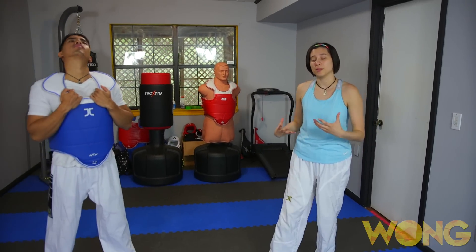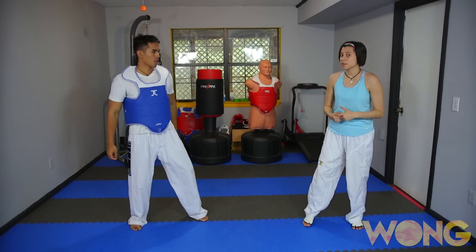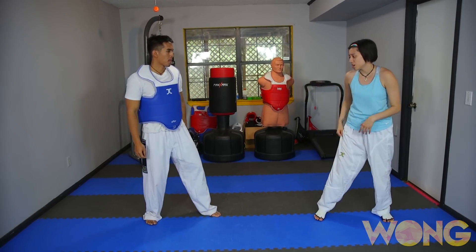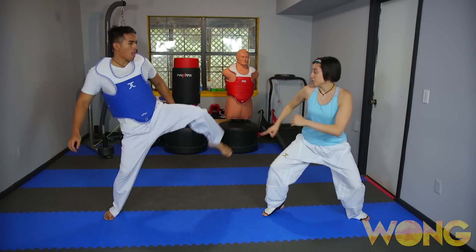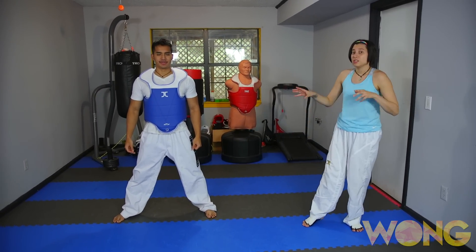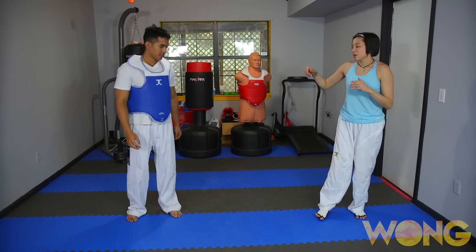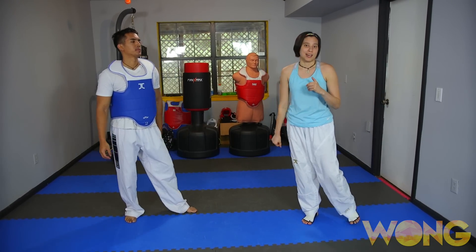The first tip is use your check motions, use your movement. You basically want to get them to throw that front leg, that way you can counter it. For example, if I'm going to do a check motion, I'm going to be here, check, get them to throw it, boom. Once they come down, that's your opportunity to counter it. So just think — using that movement, using those check motions, get them to throw that front leg, and as soon as they put it back down, you attack.